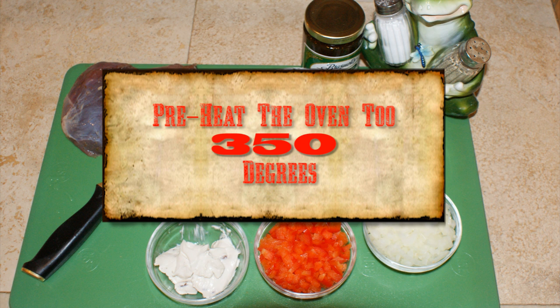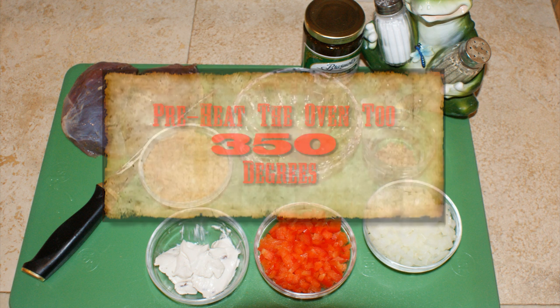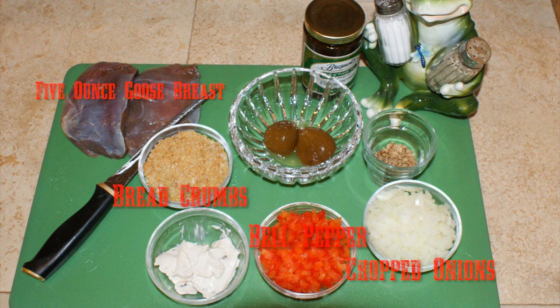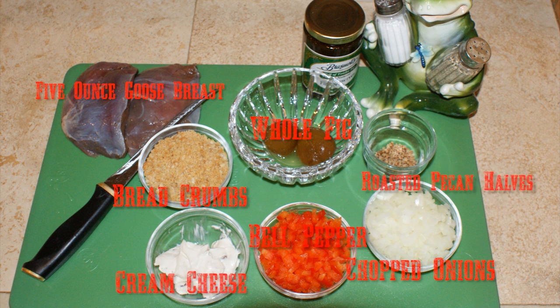The preparation time for this recipe is very easy. For each serving we're going to use about a five ounce goose filet, some chopped onions, bell pepper, bread crumbs, a little extra virgin olive oil. We've got a whole fig but you can also use fig preserves. We're going to use some cream cheese, eight roasted pecan halves, a half a squash, a pat of butter, some Parmesan shredded cheese, and a cup of brown rice.